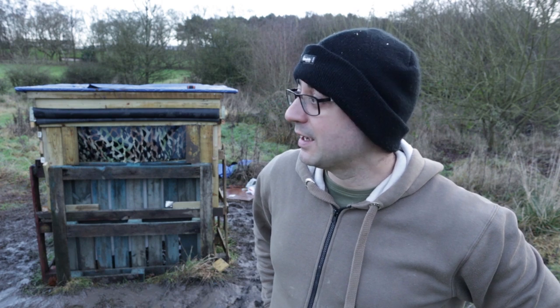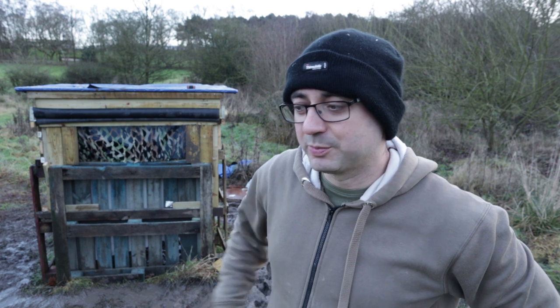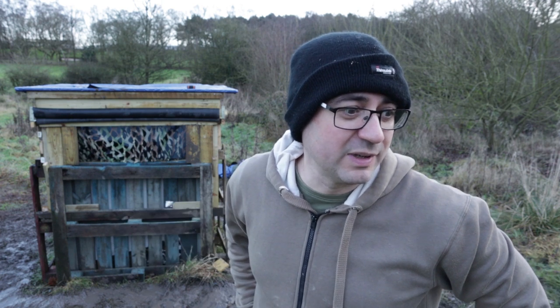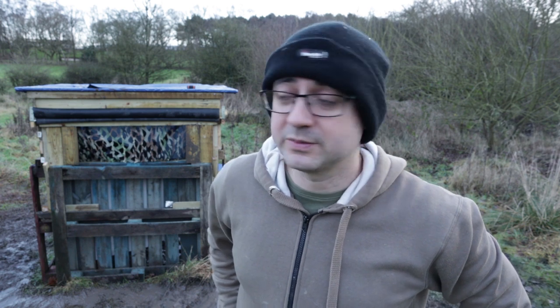I've still got a few gaps. I'm going to get a few branches, bits of scrub, and fill in the gaps — put that around, probably around the base of the hide. It just helps to blend in a little bit more, and also it will help to shelter from the wind a little bit as well.